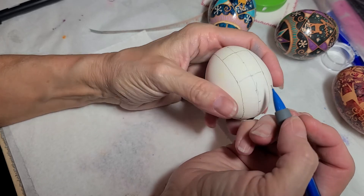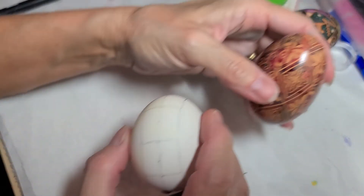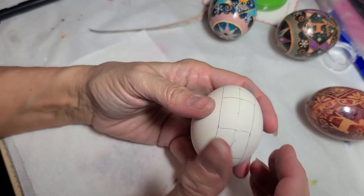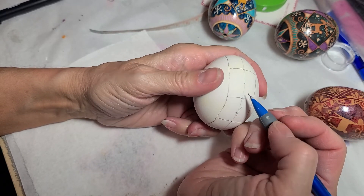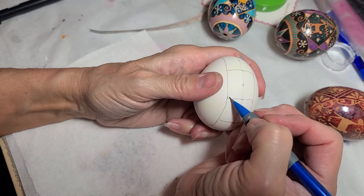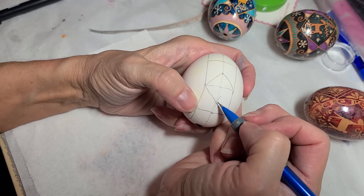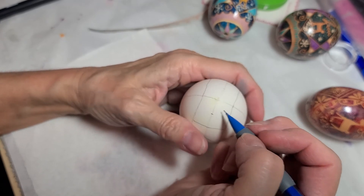I won't actually wax this line — you could if you wanted your diamonds to have a border line, like on this one there was a line but I didn't put wax on it, I just wanted the diamond shape. So now what I will do is draw my diamond. I'm going to use this as one endpoint. Drawing from here to there, there to there, there to there, and there to there. And I have a nice, even diamond shape. Let me do the one on the top so you can see how that goes.